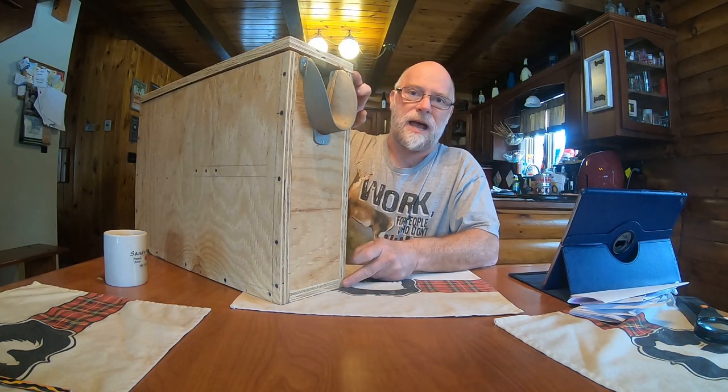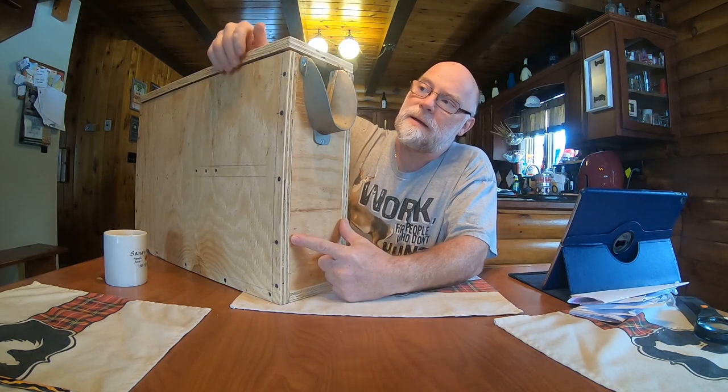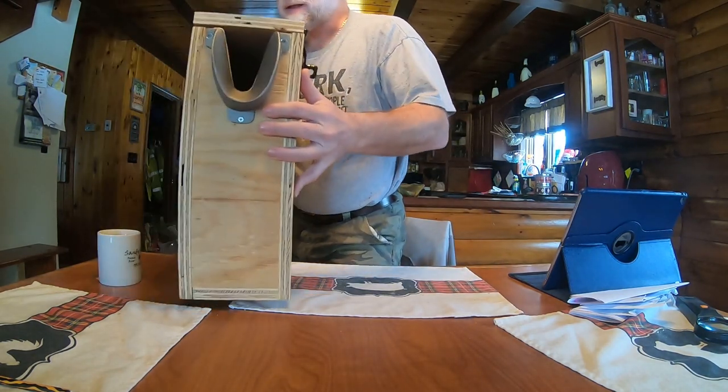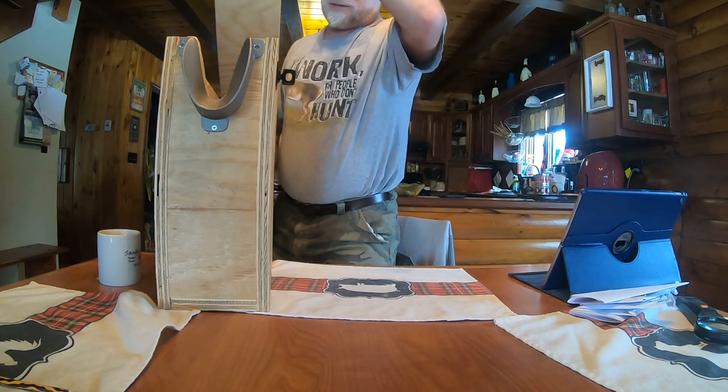It's 16 inches high, 24 inches long, the internal pieces are five inches wide, and then the course top lid is six and a quarter wide.